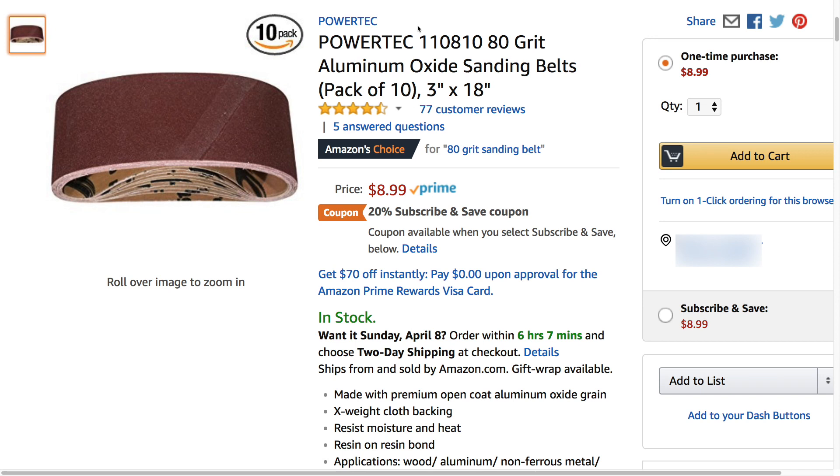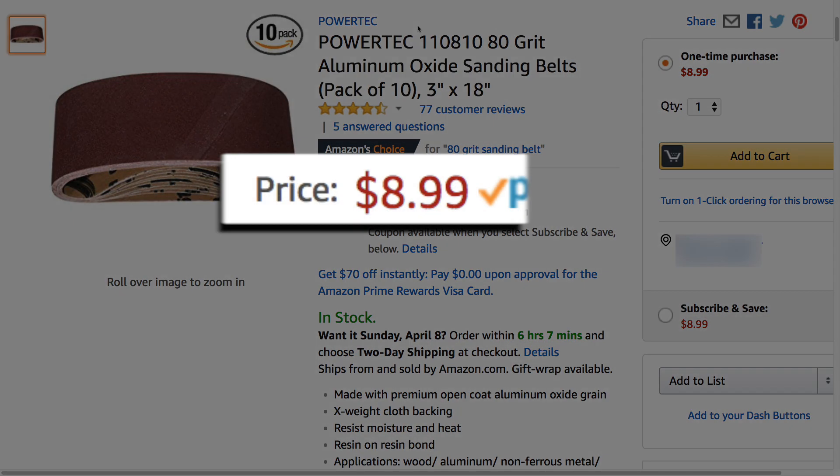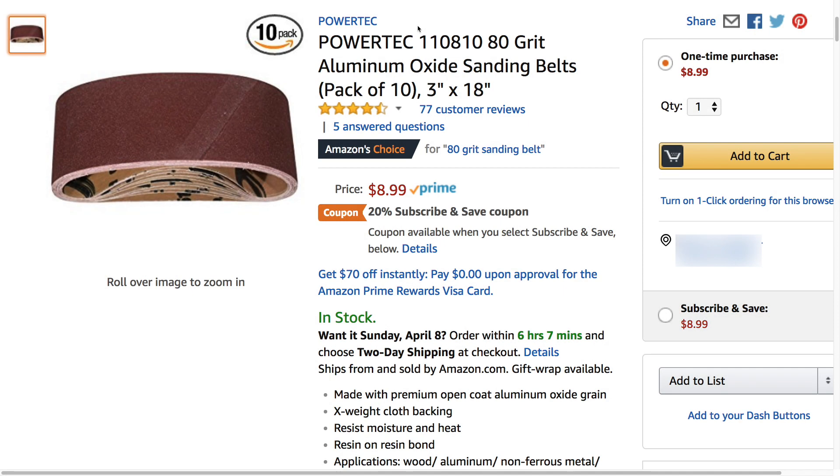You can buy sanding belts for less than $10 on Amazon. Even if you don't own a belt sander, you might want to consider buying a sanding belt so you can cut it up for times like this. I realize that a pack of 10 is overkill, but the price is right. There's links in the description below.